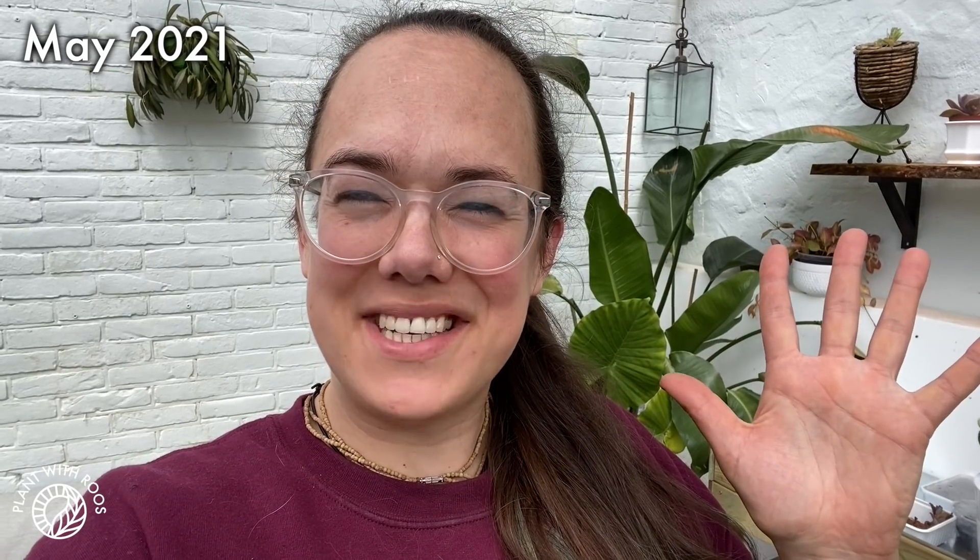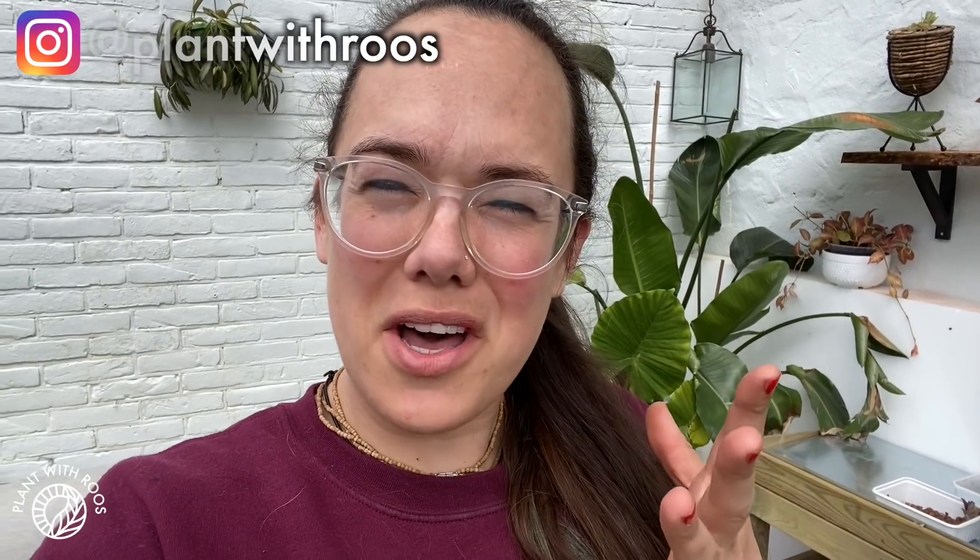Greenhouse update. Hey everyone, welcome back to my channel. My name is Rose and in today's video I'm going to talk about the greenhouse with you again. It's been a little while — I've been a little behind on the editing of the greenhouse stuff. So before you get to see all of this, don't look yet, it's still a secret.